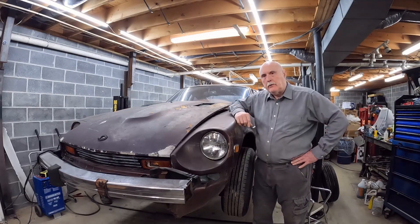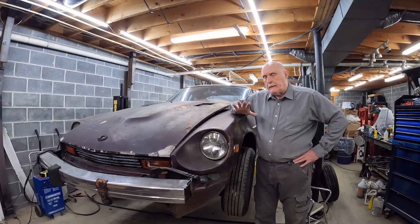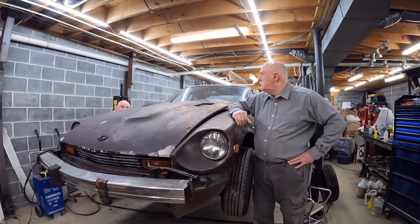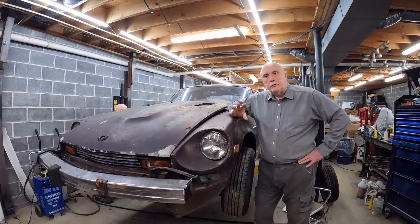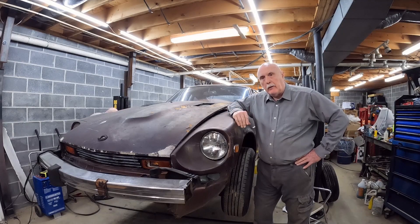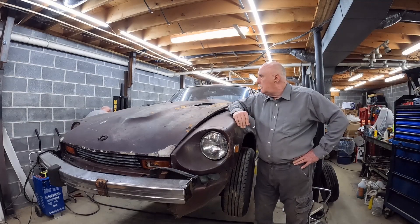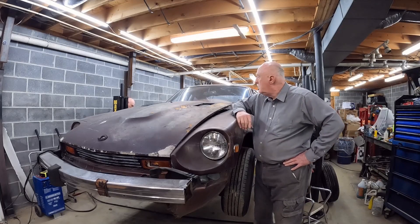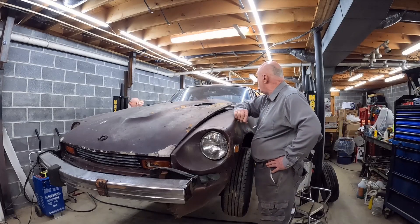Hey everyone, Datsun 280Z part 2. Got the car running, so the following video will be just a brief overview of how I went through that process.